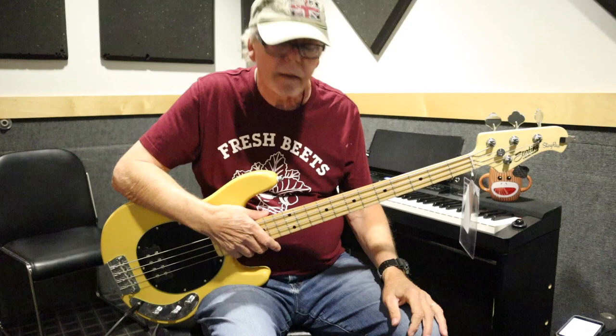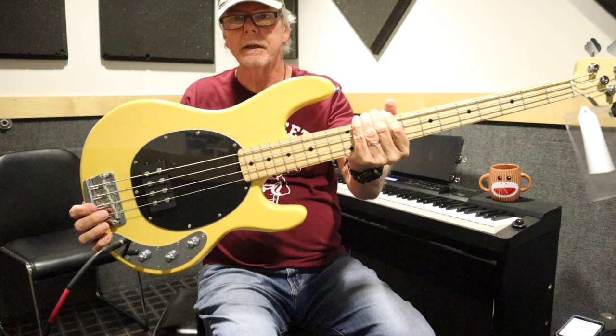Hey guys, Bob Black here — Bob on Bass. Thanks for joining me on my channel today. I've got a really awesome bass to check out, one that's not too expensive. There it is — wow! So stick around.